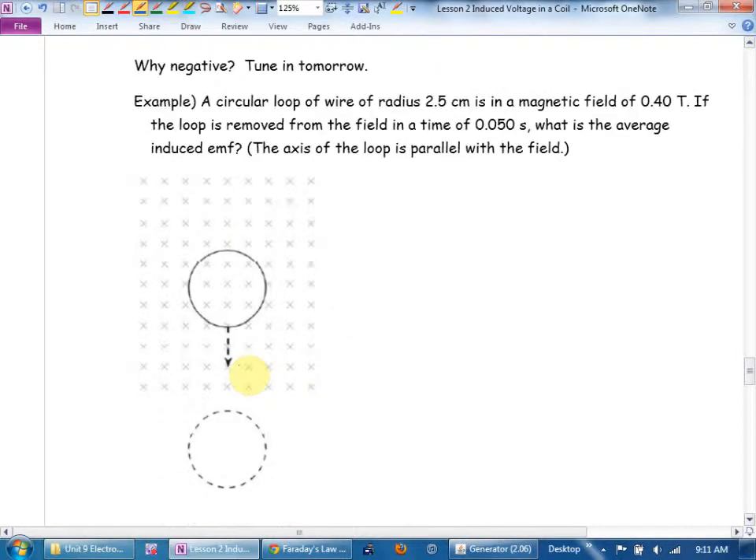Example: A circular loop of wire of radius 2.5 cm is in a magnetic field of 0.4 teslas. The loop is removed from the field in a time of 0.05 seconds. The axis of the loop is parallel to the field, which means the area is perpendicular — good. We want the average induced EMF. We use Faraday's law: EMF = −N ΔΦ/Δt. N equals 1 — it's one loop. T equals 0.05 s. The change in flux is flux final minus flux initial. The final flux is zero — we're completely out of the field. Initial flux is BA.